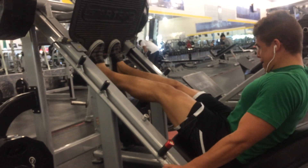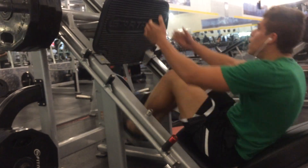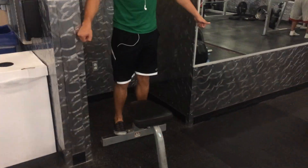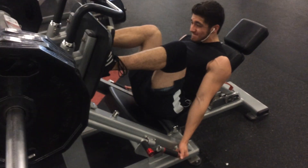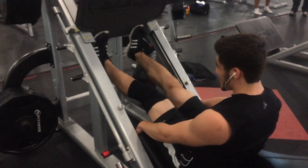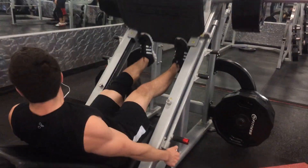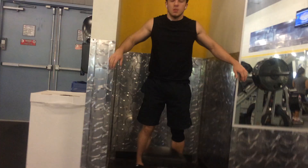Yeah, you've never heard of calf press — you've heard of calf raises, calf extensions, but never calf press. Then we triple-setted that with standing bodyweight calf raises, so we were really beating up our calves. Here goes Julian doing a set, and I think he hurt his knee — his knee keeps hurting. He'll switch from the right leg to the left leg and back and forth. Here he goes with his calf raises.